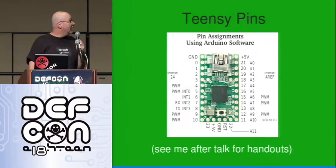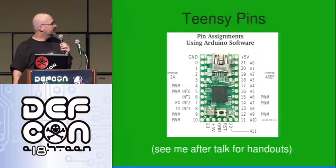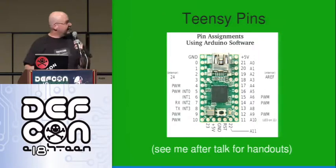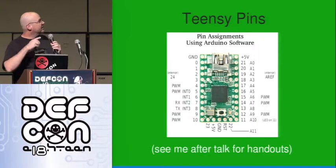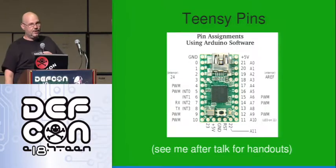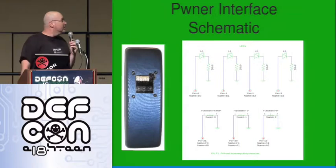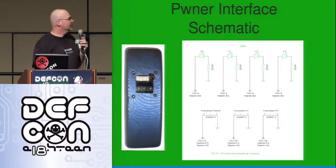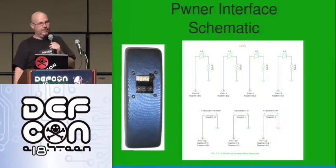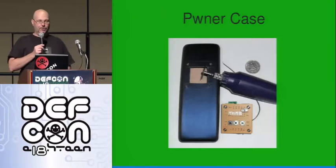There's the pin assignment for the Teensy. I have a bunch of these cards — if you want one about the Teensy, see me in the question room afterwards. Thanks to Paul, the guy who built it. I love the Arduino and the Teensy — they're great devices to work on. If you haven't done stuff like this, I think this is a great little device to start with. I've played with lots of microcontrollers over the years and I like this one a lot. I built it in this eyeglass case just because it was handy, cheap, had plenty of room, and seemed solid. Had room for triple-A batteries and it all fits in the same case.